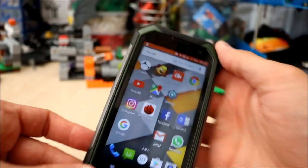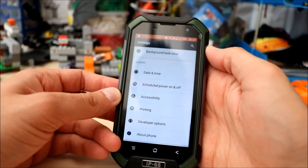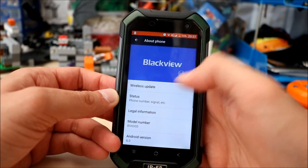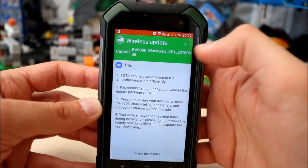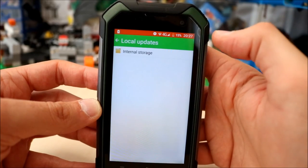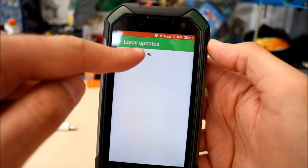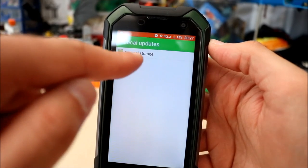Once you've downloaded that, go on your phone into Settings, scroll down to About Phone. Click Wireless Update, then on the top right click that little option there, and click Local Updates. That allows you to then go to your internal storage or SD card, which would show up there if you have one.